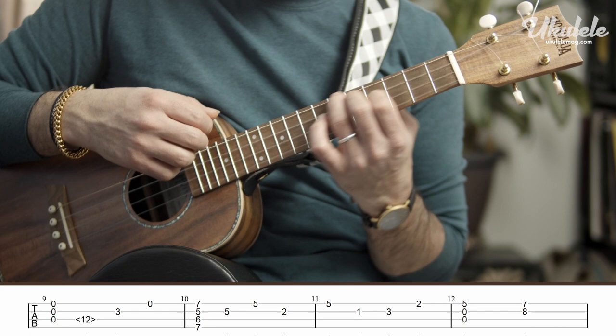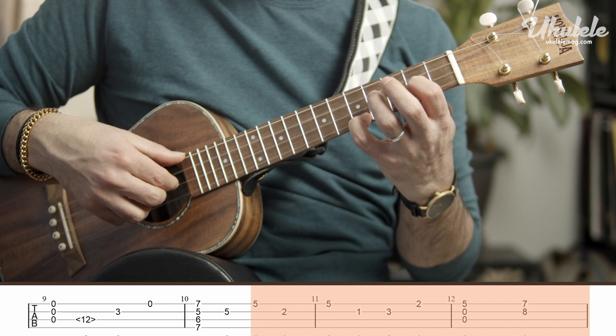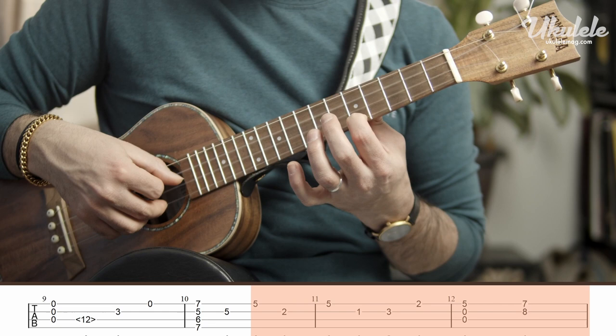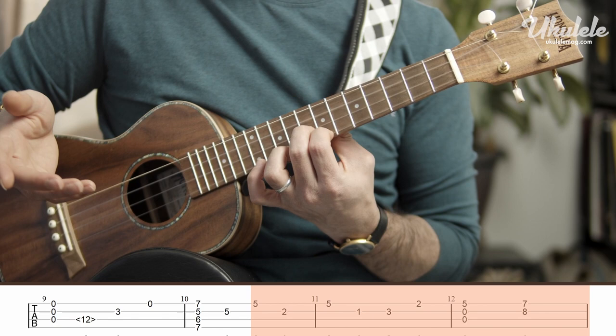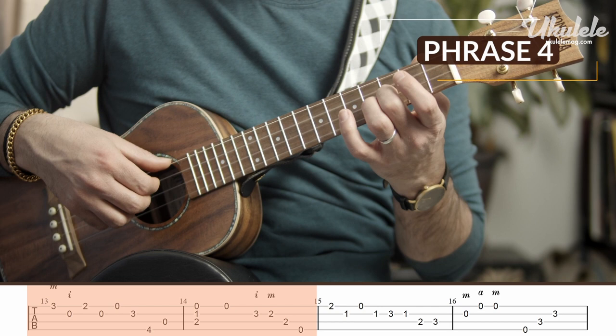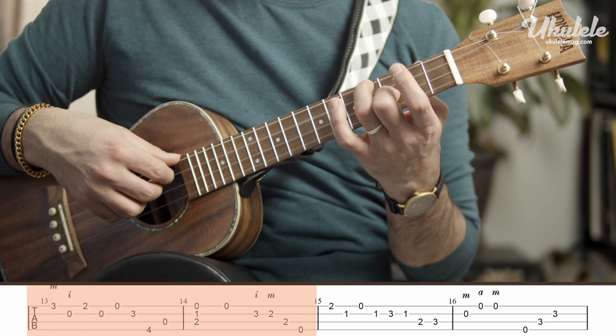Now move my fourth finger down to the fifth fret, second fret, fifth fret, slide my first finger down, second finger on the third fret, first finger on the second fret, slide up, and then move my first finger to the seventh fret to finish that phrase. Now start bar thirteen, where we play our fourth finger on the third fret, and this is going to be middle and index. So that's third fret, open, second fret, open, open, now I'm going to play my second finger on the third fret, thumb on the fourth fret, then open, and play that chord.